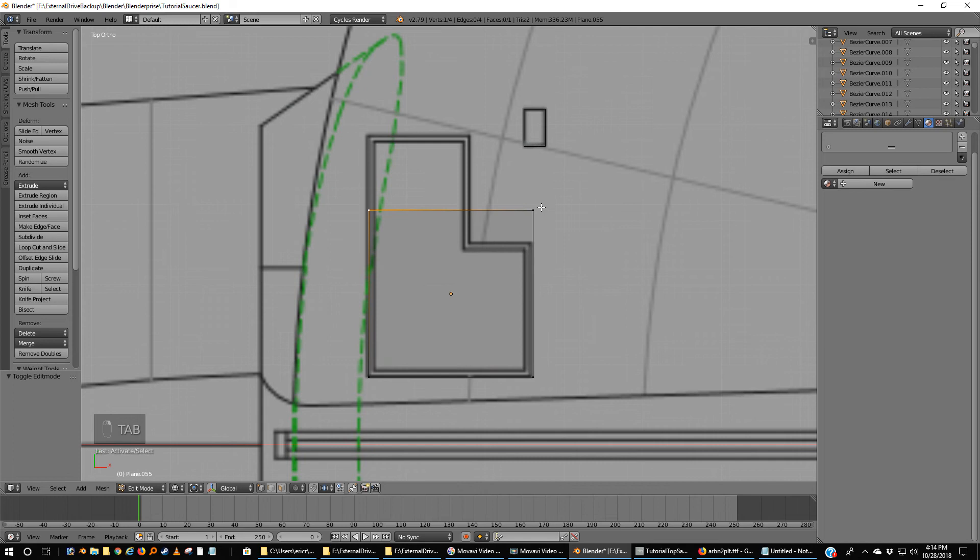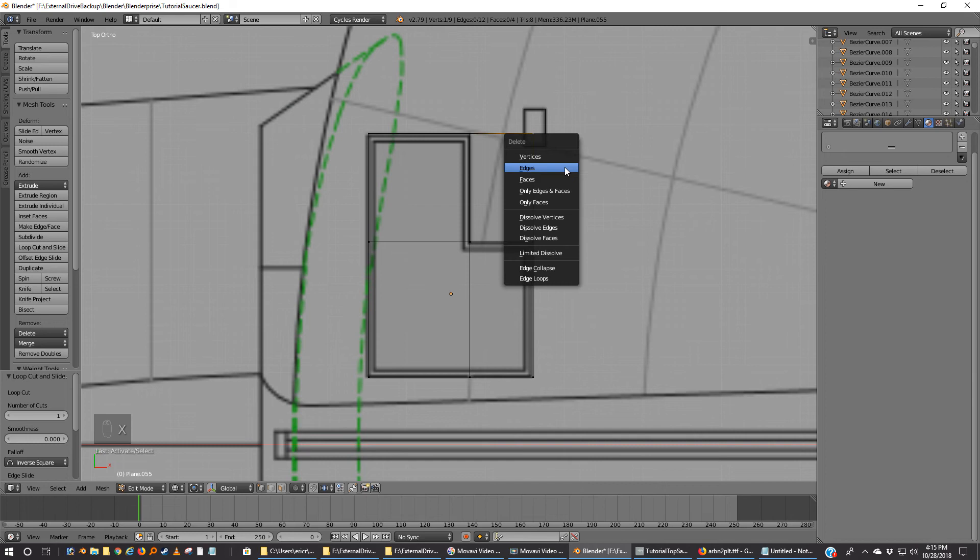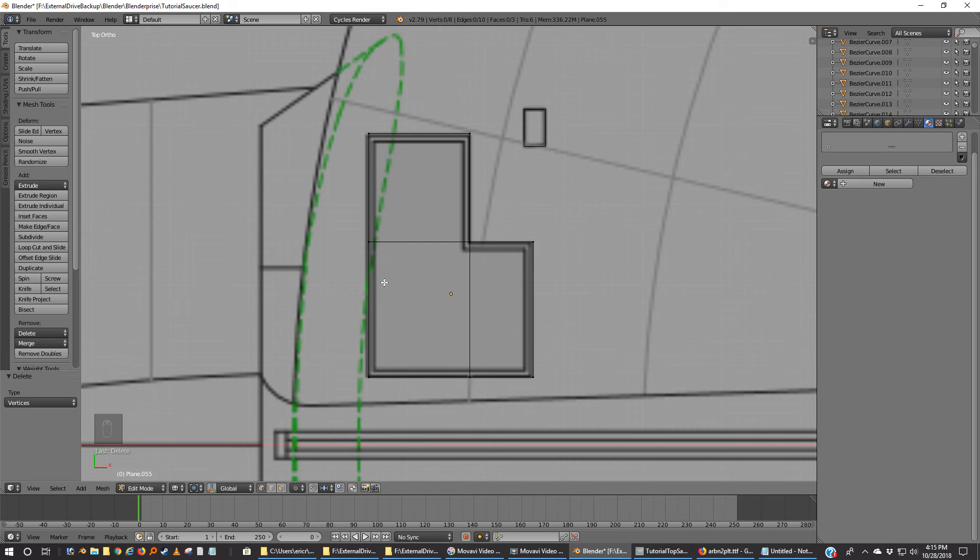I'm going to tab into it, grab these two vertices, grab Y and move them out. Control-R — I'm going to put one line in place and make it match right there. A, Control-R and put one here. I'm going to grab this vertex, X, delete vert. Control-R for a lazy way of adding loops. Control-R. Control-R. Control-R. And Control-R.